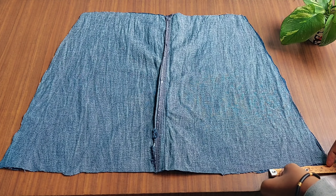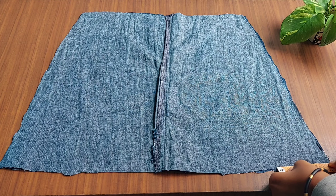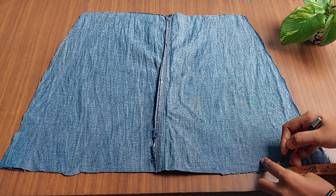This is a side bag. This bag is 4cm tall and 4cm tall. We cut a piece. Let's put this one.